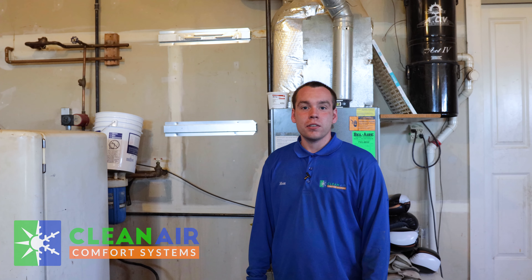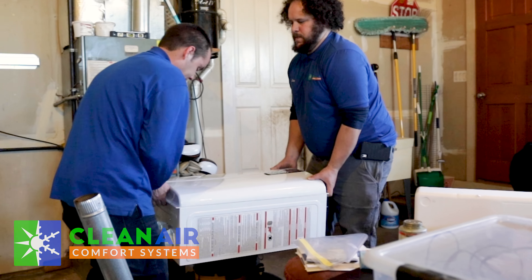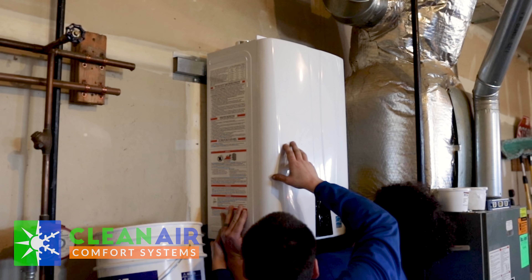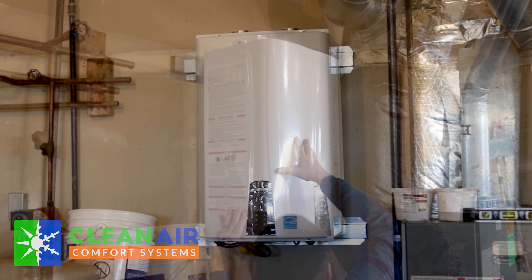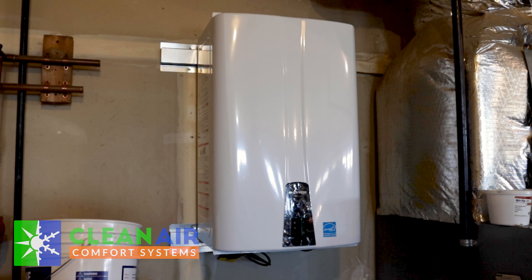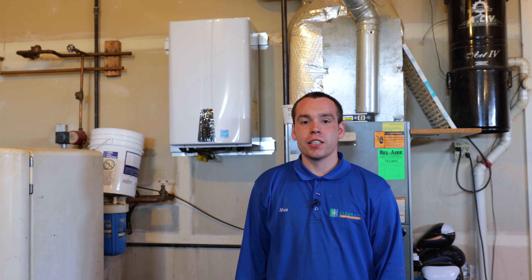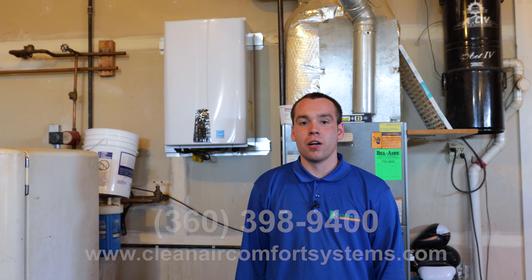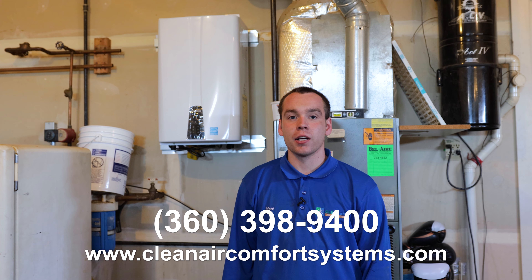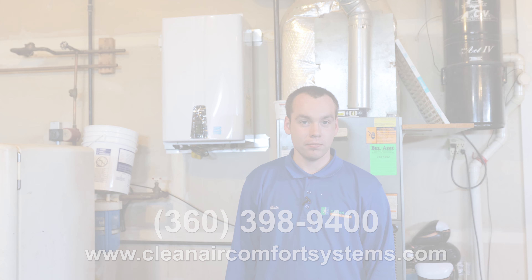Now that we have our brackets on, it's time to go ahead and mount the unit to the wall. If you're interested in a tankless water heater, please give us a call at 360-398-9400 or visit our website at CleanAirComfortSystems.com.